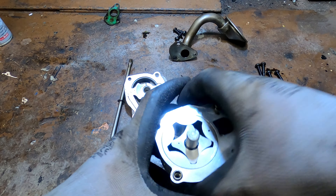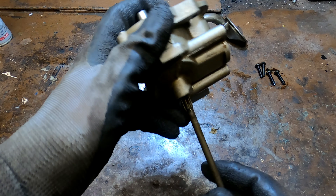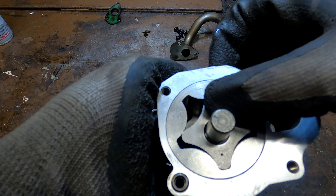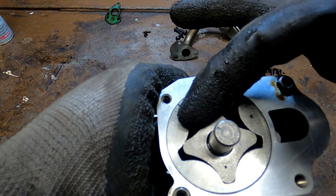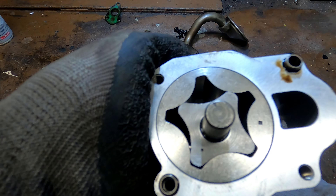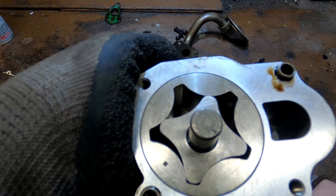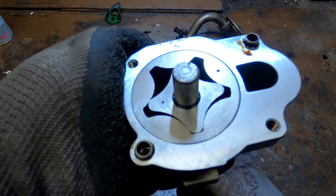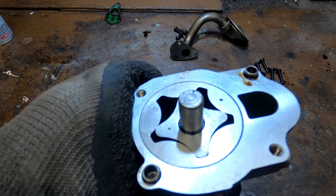The oil pump has been successfully disassembled. The housing has some scratches, but the most important thing for an oil pump is that there is no gap between the two rotors and that oil cannot flow from one chamber to another. Since the rotors are in excellent condition with no scratches or damage, the oil pump can be confidently assembled and used for another hundred thousand kilometers — if the engine can withstand that much.